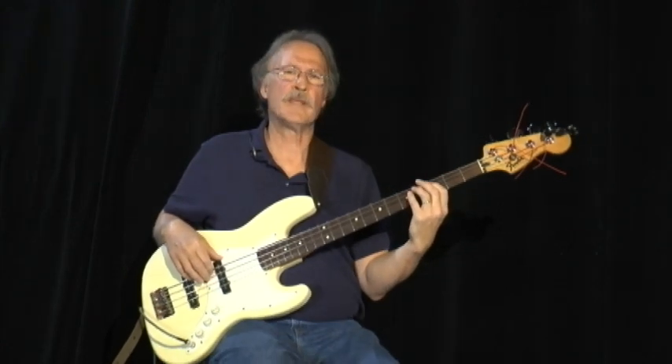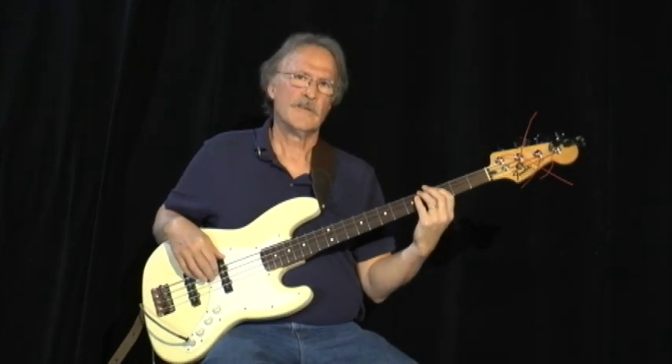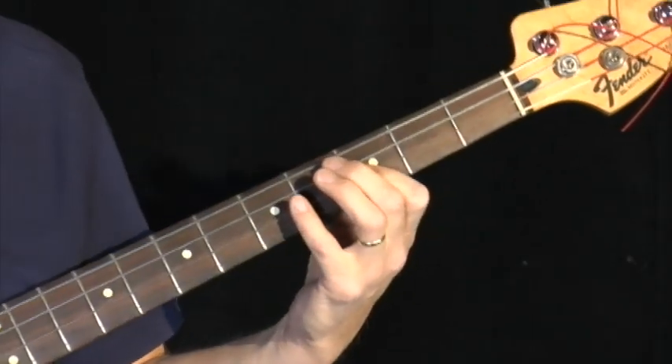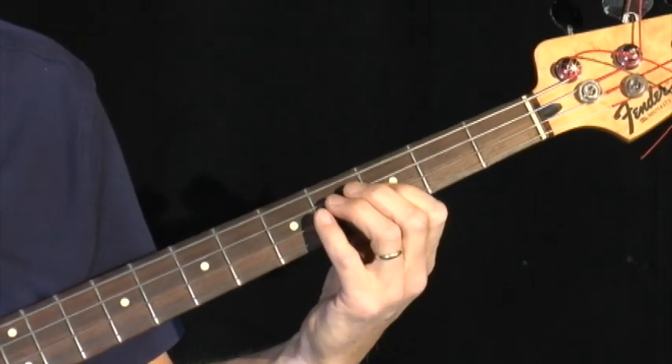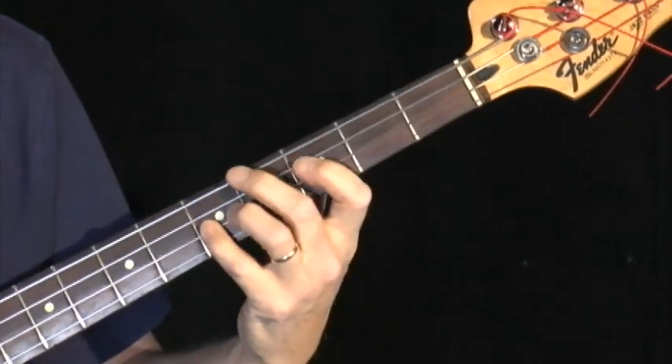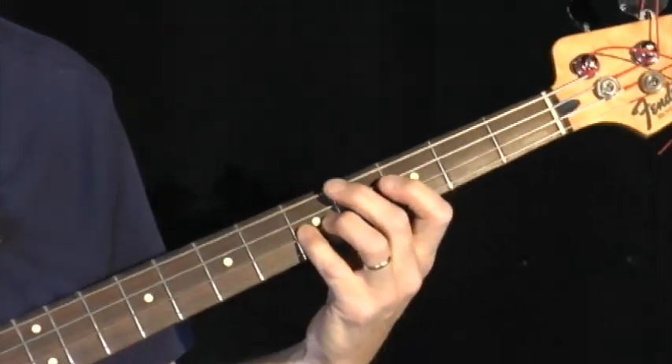The 1 comes from the name of the key, which is the key of C. If you count it up — 1, 2, 3, 4 — there is the 4 chord, which is on F. And then 1, 2, 3, 4, 5 — that's the 5 chord, which is the G.